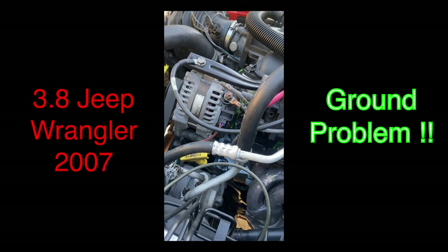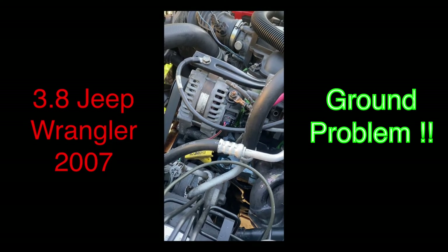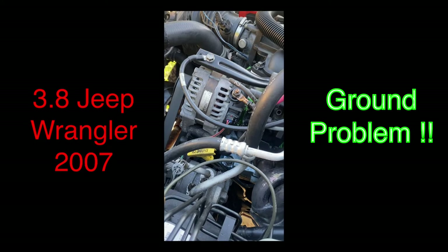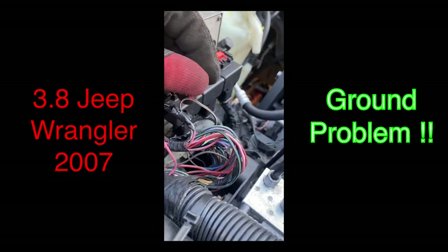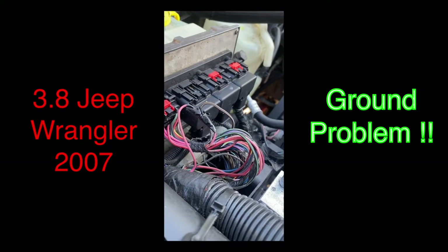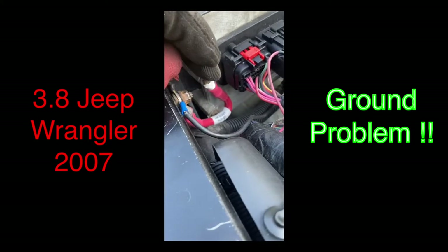On the O2 sensor there's no voltage, nothing like that. But when I test the wires over here it kind of works on the computer. I found some wires — somebody probably messed with these before. They were a little corroded, they were kind of green. Right here, I don't think it's a positive.